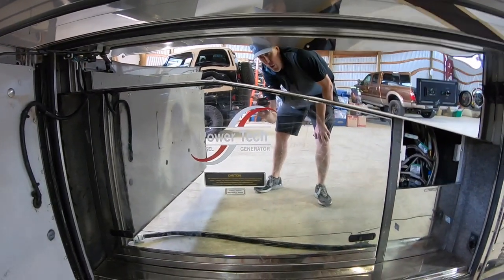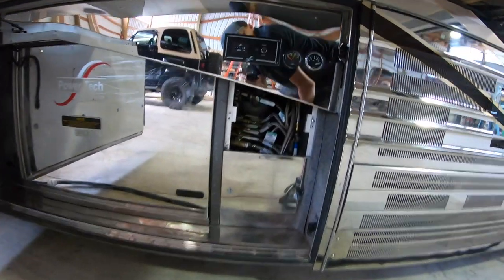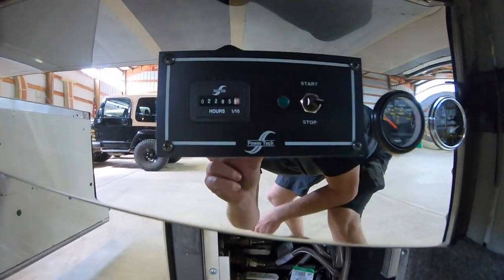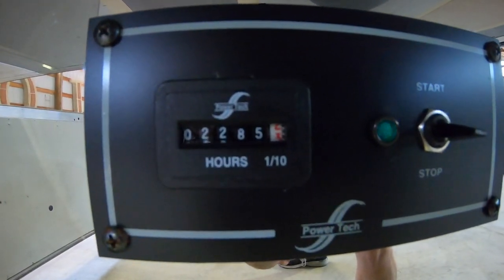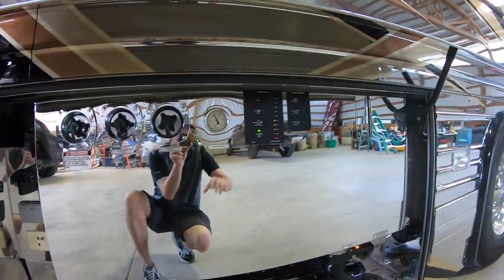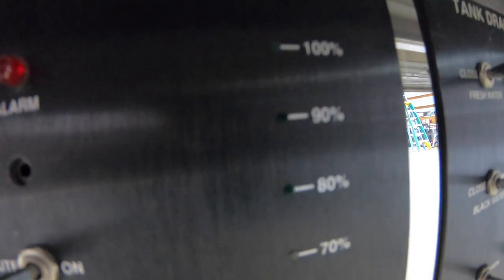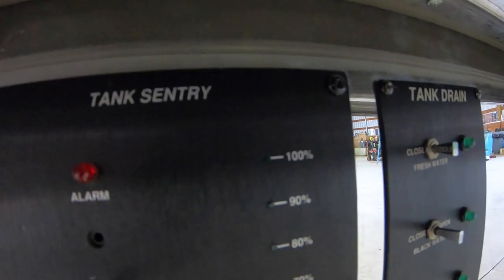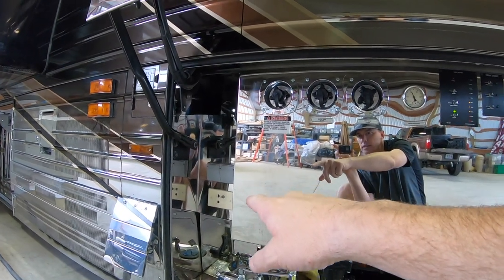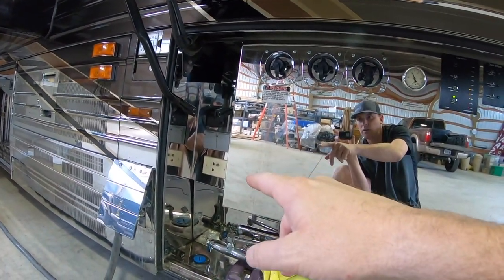This is going to be where your generator is — it's a Powertech diesel generator. Looks like it's got 2,285 hours on it. This is going to be the plumbing bay here. Everything's just finished out with chrome. You can see all of your tank capacities out here, electrical outlets, and looks like a phone jack too.